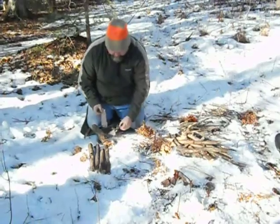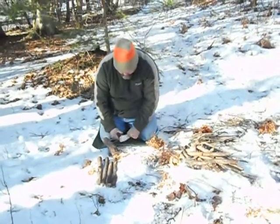Kick the birds out first. And if there are eggs in there too — well, you have eggs.